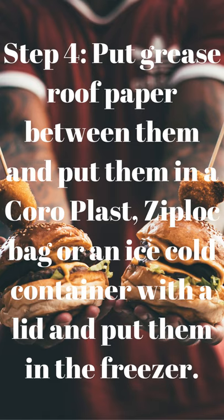Step 4: put greaseproof paper between them and put them in a ziplock bag or an airtight container with a lid, and put them in the freezer.